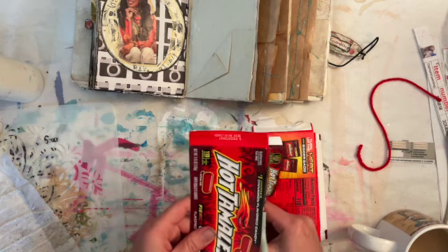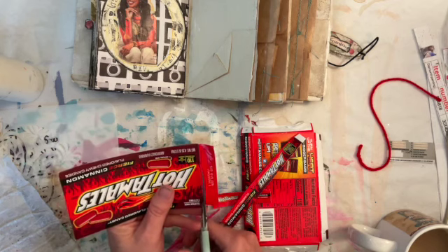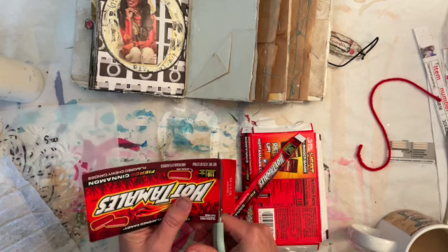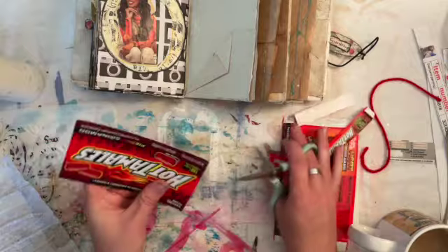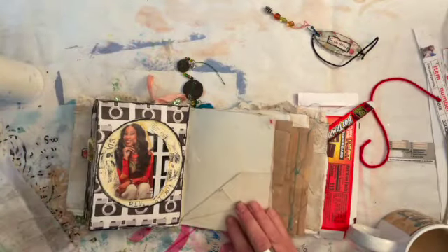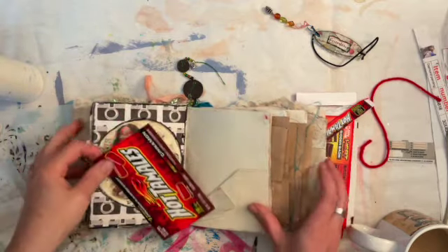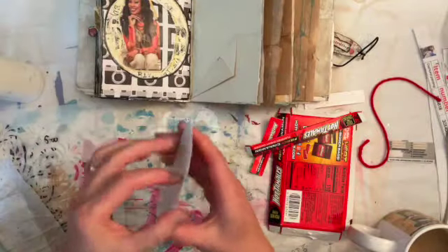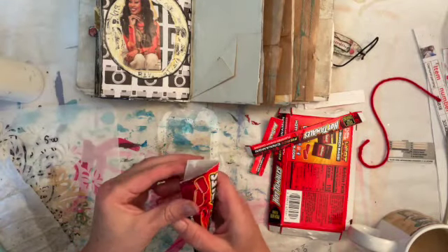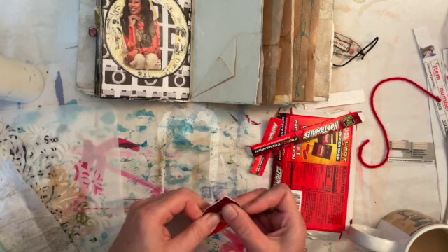My doggies are outside the door and you can see their little paws from underneath there. I may have to go let them in. They may start whining, but that's okay. So here's going to be a pocket tag. That works out just perfect, and this is just easier for me to fold it and then cut.